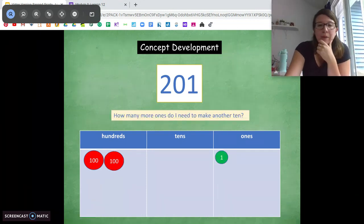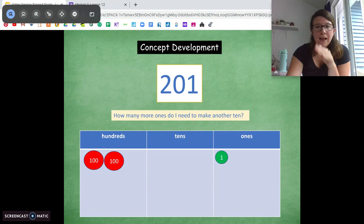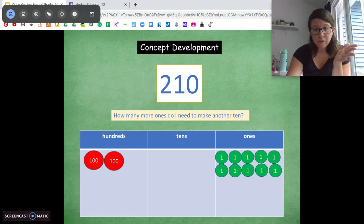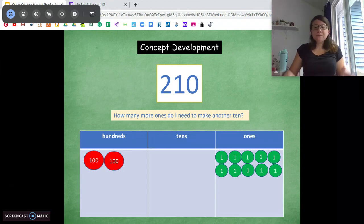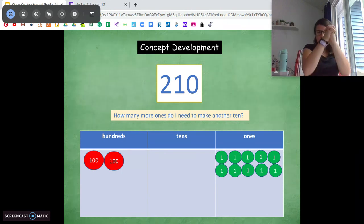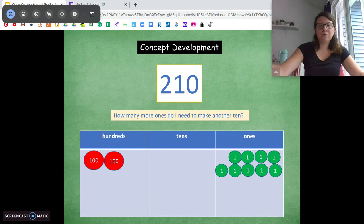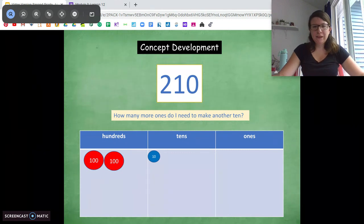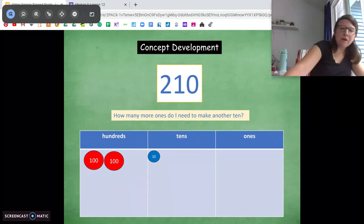Now we're going to count by ones again. We added 1 one in — how many more ones do we need to get to a ten? We need 9. So let's add those ones in: 5, 6, 7, 8, 9. Pause and do that on your boards. Now we have 10 ones in the ones place — scoop them up, exchange them for a ten. Do that on your board.